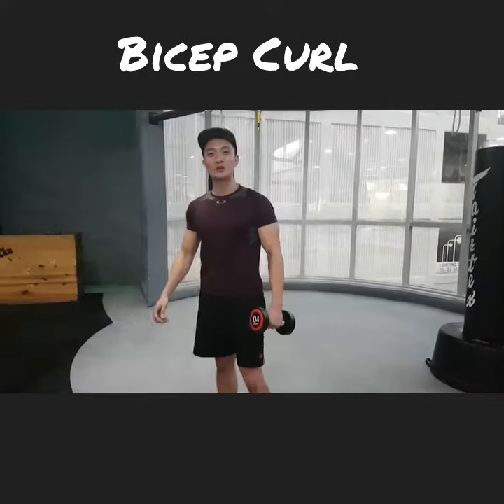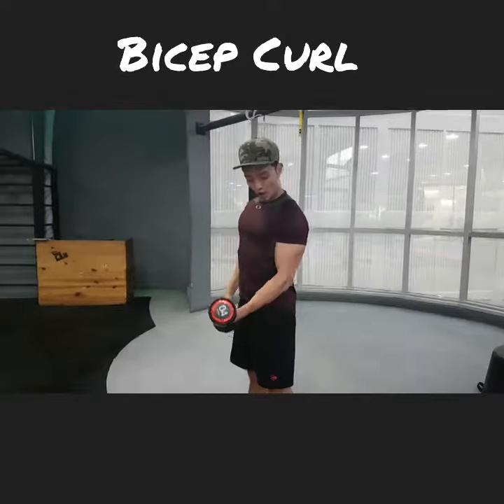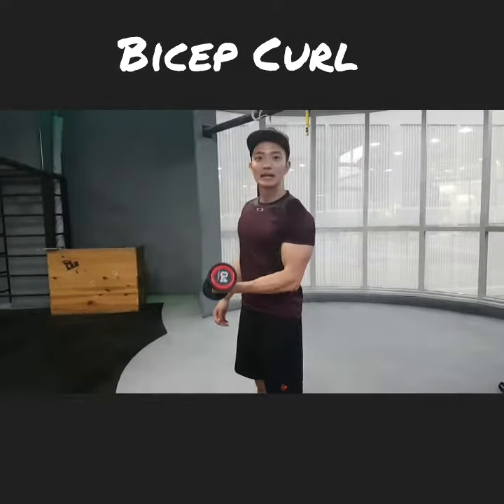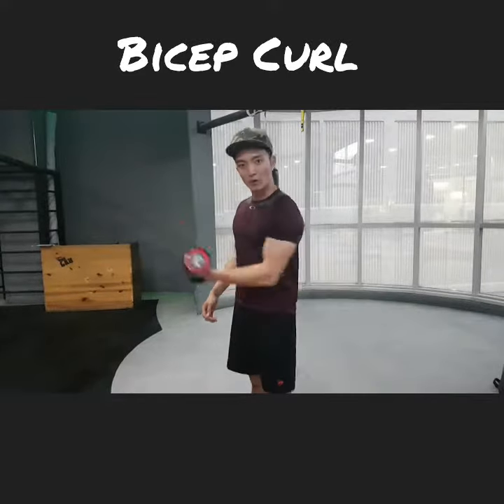Key point number 1: when you do a curl, make sure your elbow is stabilized. So 1, 2 and up you go. Remember, it is an isolating exercise, so you do not want to swing your elbow around.